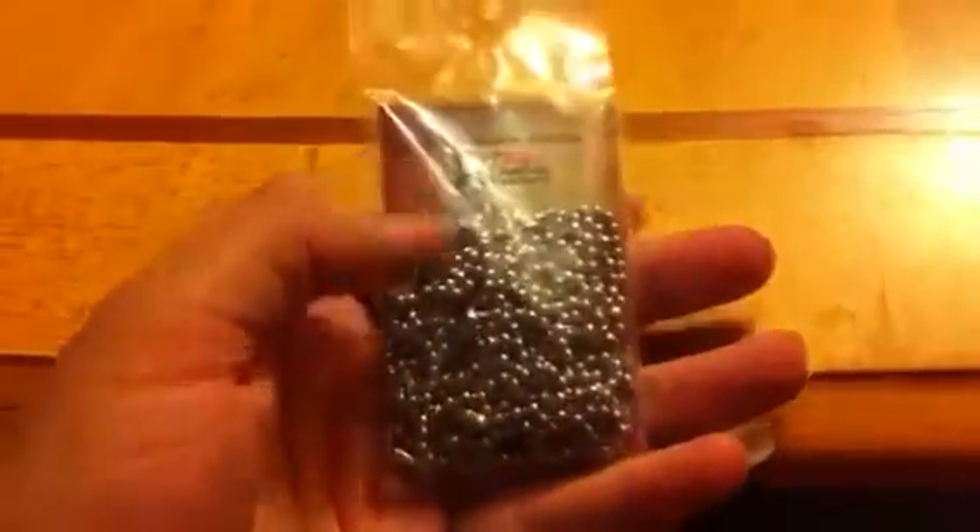Lastly I got some ball chain, just because I haven't had any since I started making charms, so it's been really weird having to reuse the same chain. So yeah, that's all the stuff — I know it doesn't look like a big pile, but everything is like small stuff.